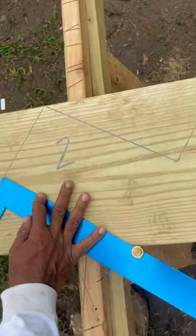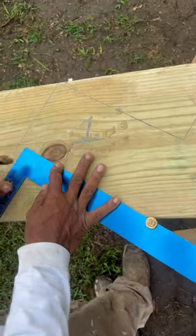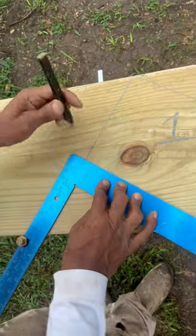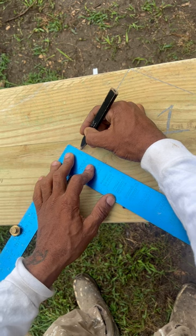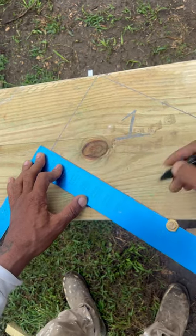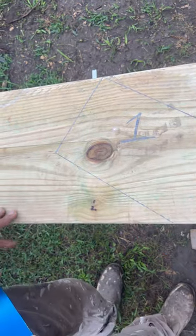We're gonna move on down to our bottom step. Put our pencil on our mark. Now we're gonna mark this with our blade, just like that. Temple Builders!